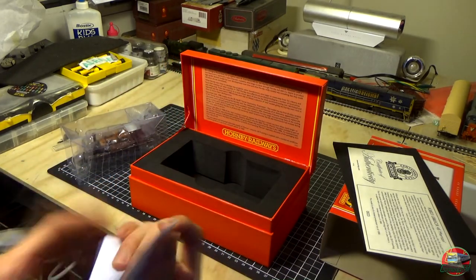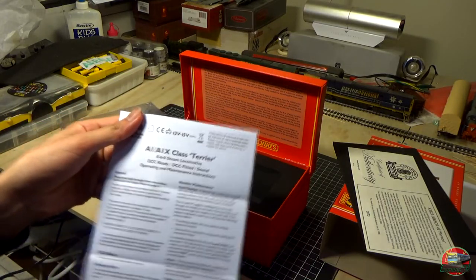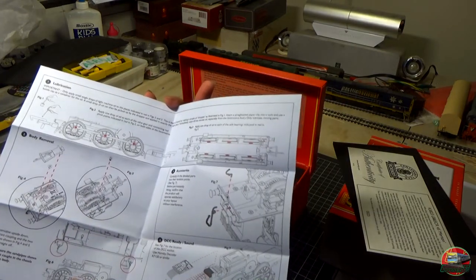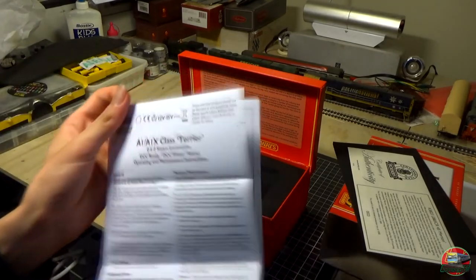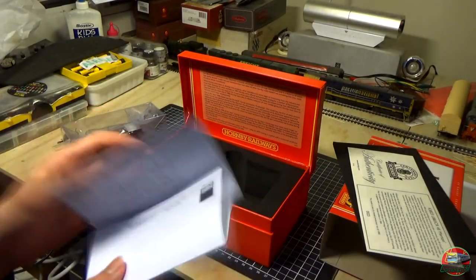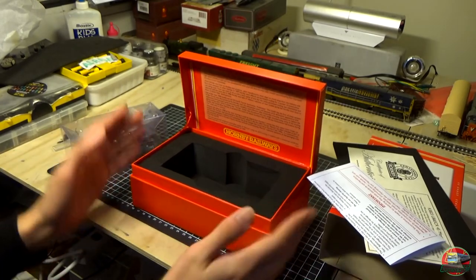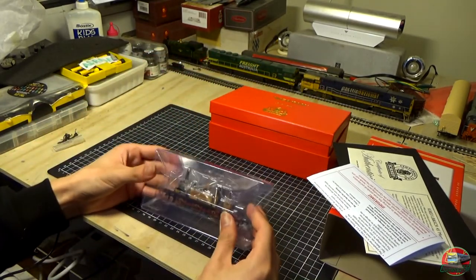We have our safety instructions for the A1, A1X class Terrier — standard running instructions, standard lubrication, how to open it. It uses a 6-pin decoder, from what I saw on the website, so that's going to be a fun little thing. It probably won't be DCC. So there's a nice little casing for it. We get our little brake hoses — I probably can't be bothered putting those on honestly.